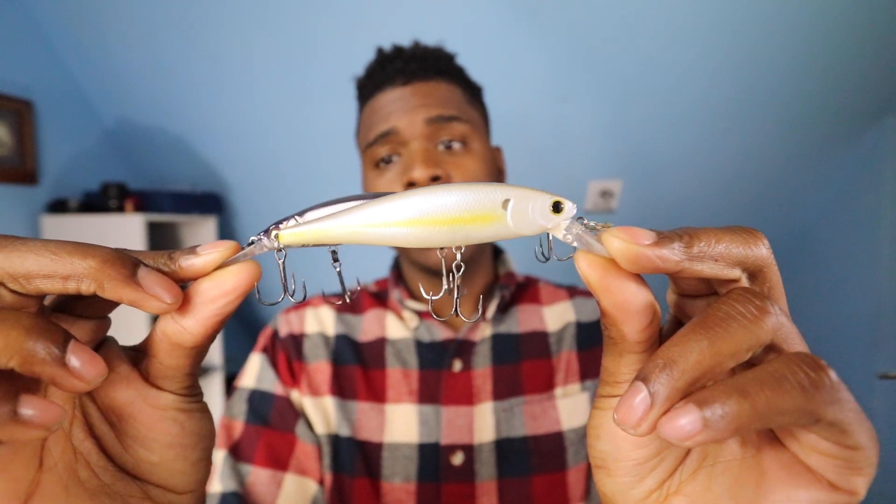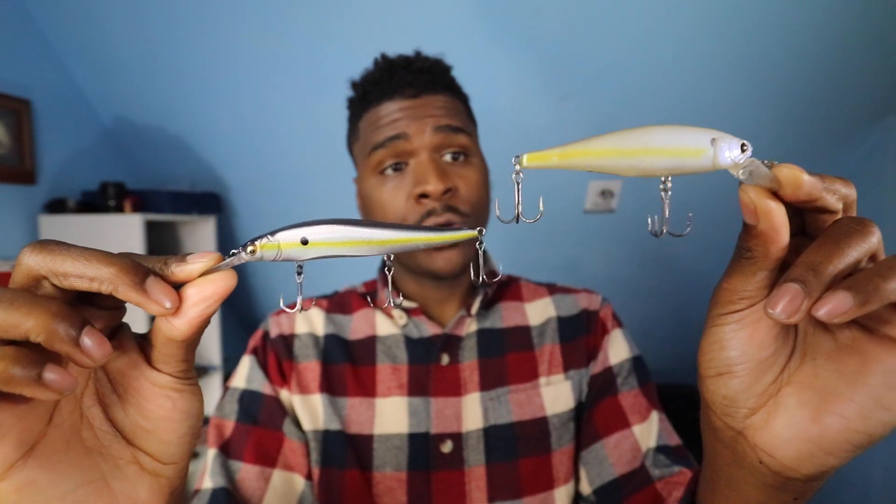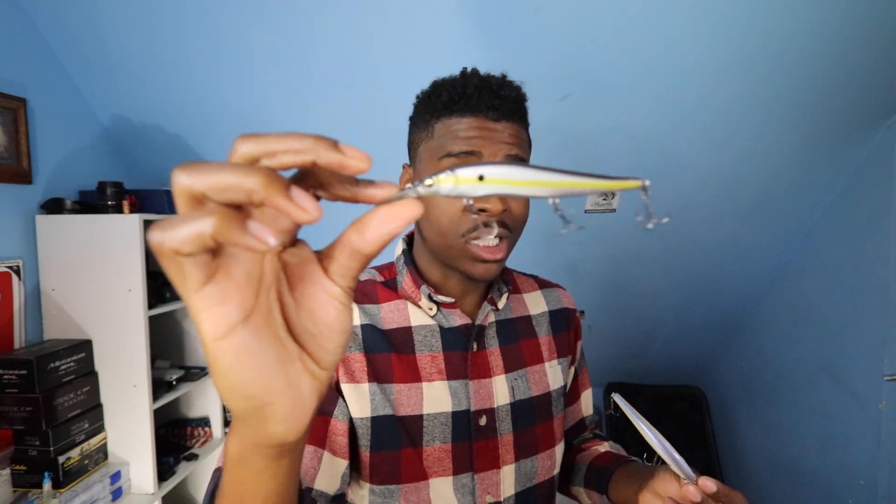Let's talk about the profile. The Megabass Vision 110 has a real slender profile. Comparing it to a Luckycraft Pointer SP — the Luckycraft is a bigger, fatter profile. It's taller and wider than the Megabass Vision 110. The Megabass body is actually longer, but the Luckycraft is taller, wider on the back and fatter on the belly. When your baitfish are small — especially in the fall — that slender profile matches the baitfish a lot more. Obviously these have their time and place; you'd throw a bigger profile in the spring when baitfish are typically bigger.